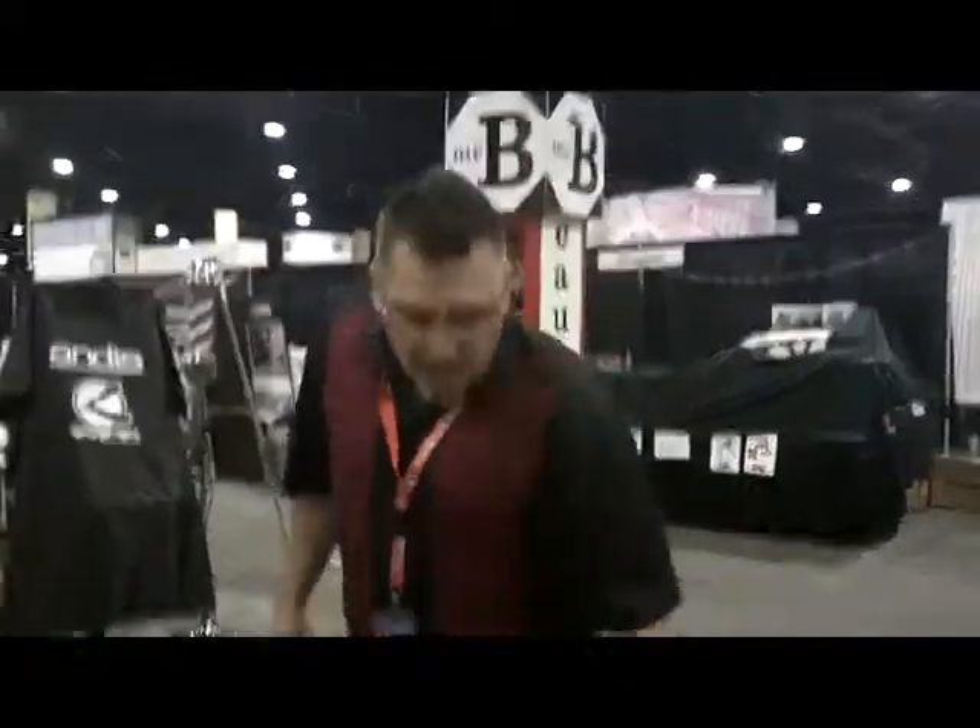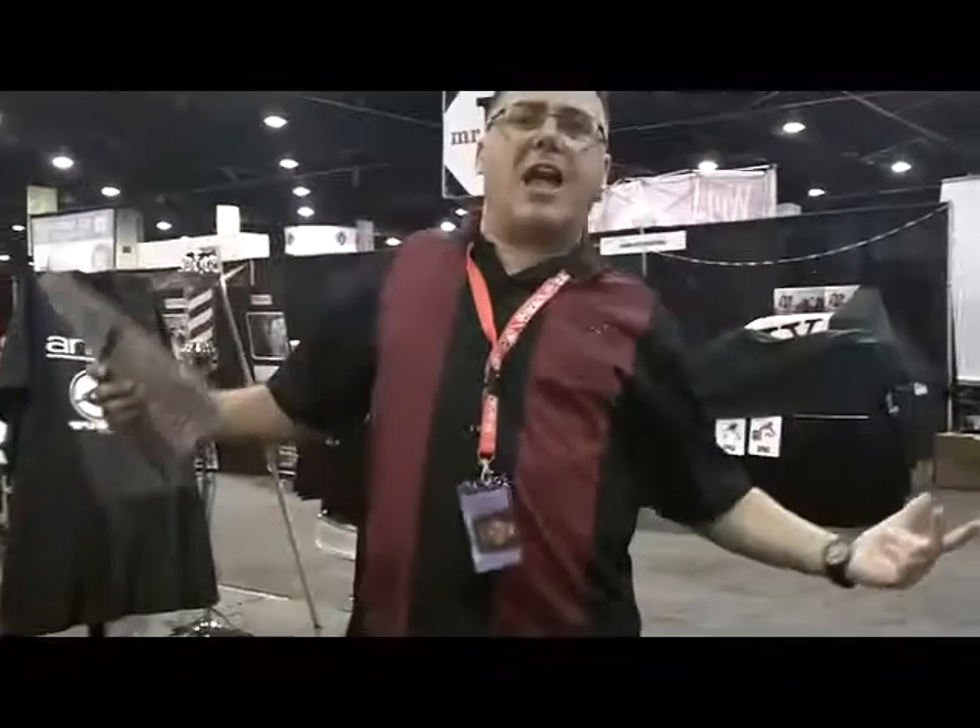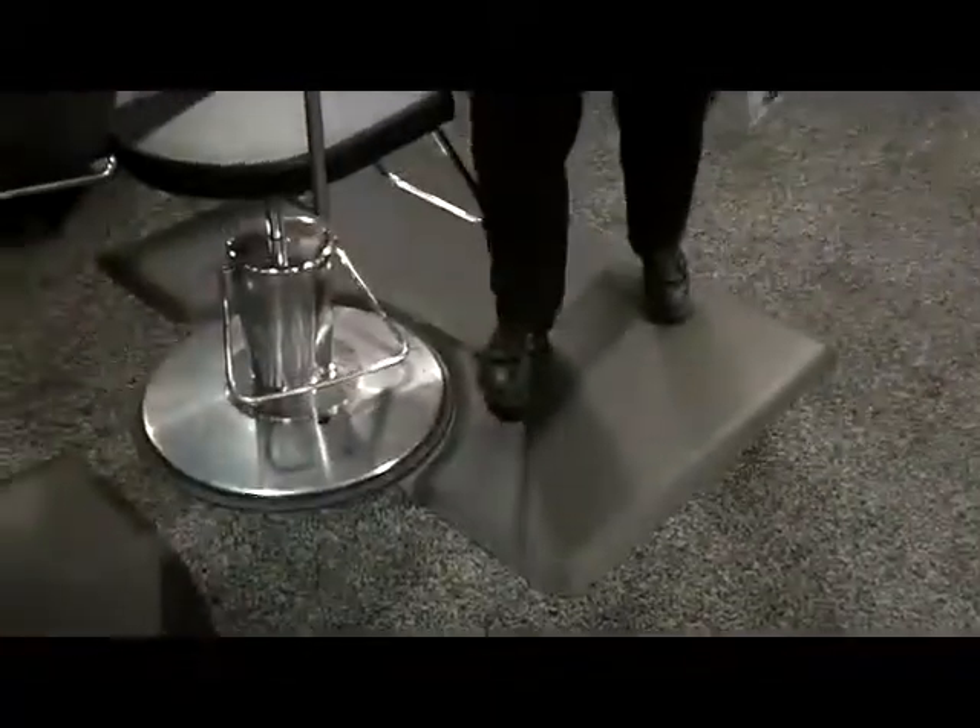Got to have one, got to use one, got to be standing on a floor mat. This is about your health, your comfort, your long-term durability in the business. Ankles, knees, hips, back, shoulders, legs — the whole thing's all connected and it's connected to a hard floor and you're standing on it all day long. So number one, got to have a floor mat.